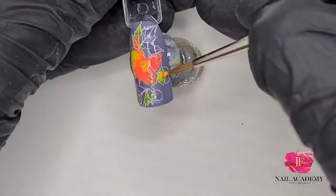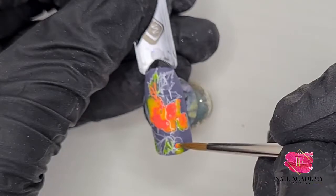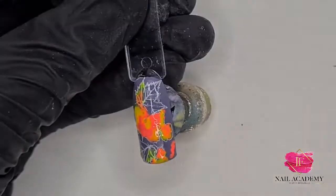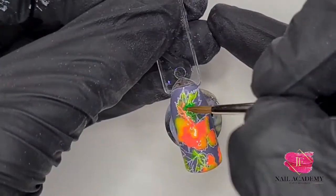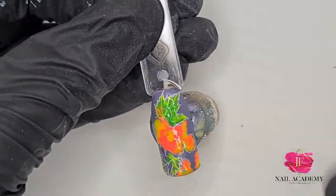I cured the previous layer so it has a little more coverage, but not everywhere — I didn't need coverage everywhere. Then I use this part as well and build a little petal over here. Here again it's Mimosa gel polish and the neon gel polish.